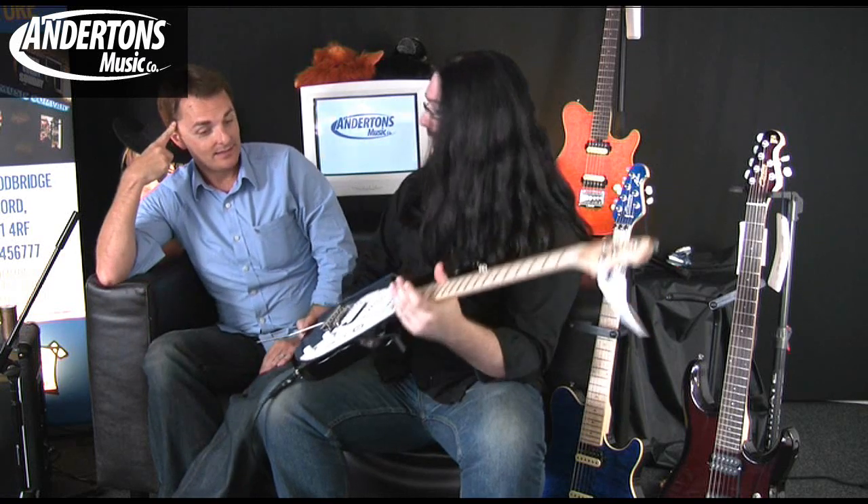Hi, I'm Rob Ciprucci, and this is my friend Nigel Tufnell, and we're here at Andertons.co.uk, and we're checking out some of these beautiful new Music Man guitars. Lee, tell us a bit about these.